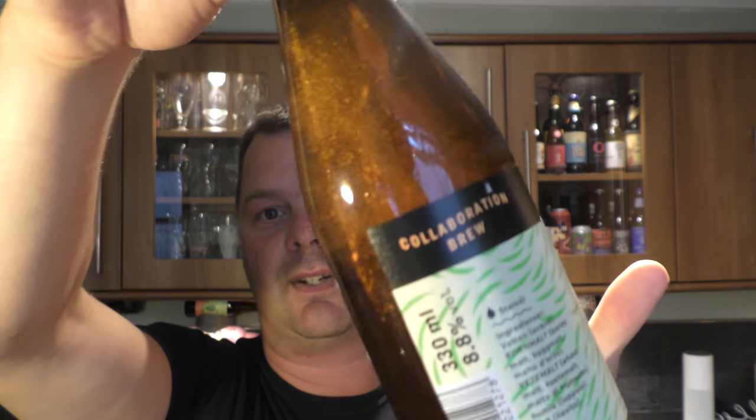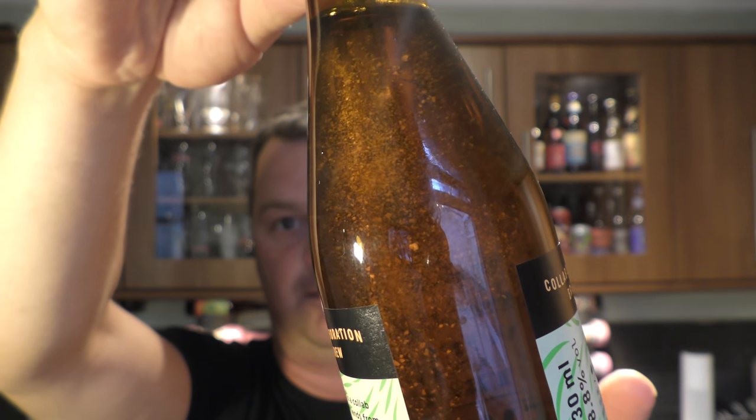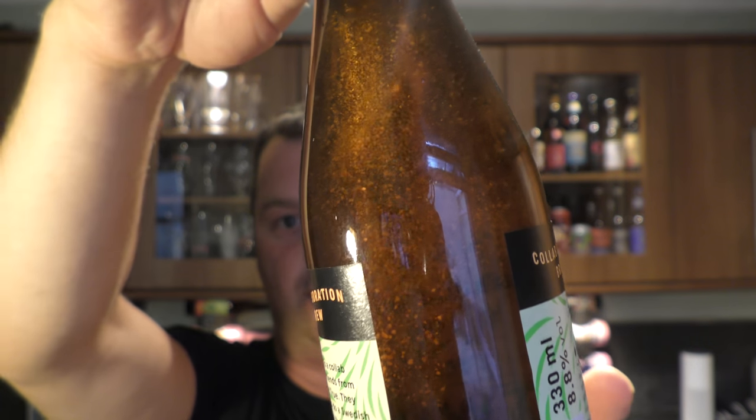Let's get the beer out into a glass, but look at that — look at the suspension in the bottle. Doesn't that look good? It looks like the universe in a bottle. Here we go.